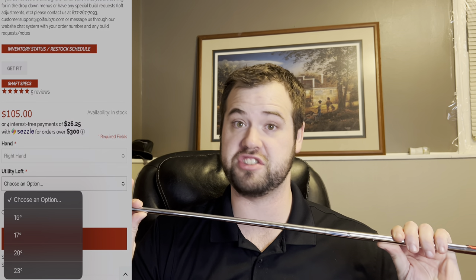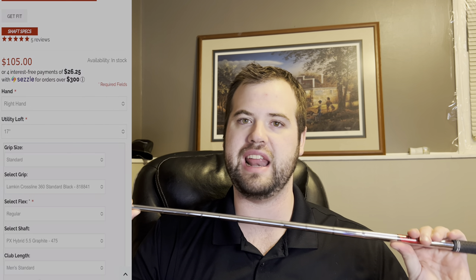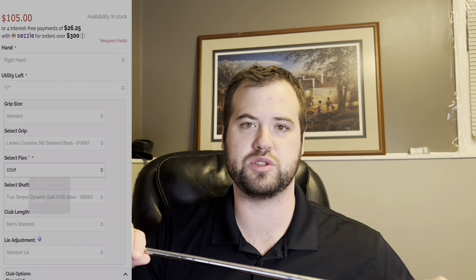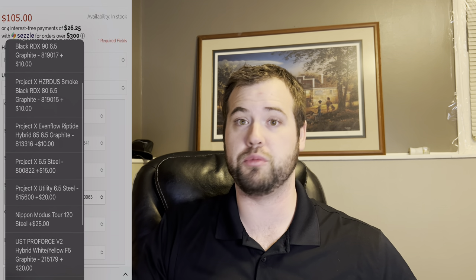With Sub 70, there are quite a few more options. You get 17, 20, 23, and 26.5 degrees, so realistically a 2- through 5-utility iron. In regular and stiff you can get a Project X hybrid graphite shaft, and there are steel options too for stock. For extra stiff, you don't get a graphite stock option — you can only get Dynamic Gold or a KBS TOR shaft — which is a bit of a bummer.